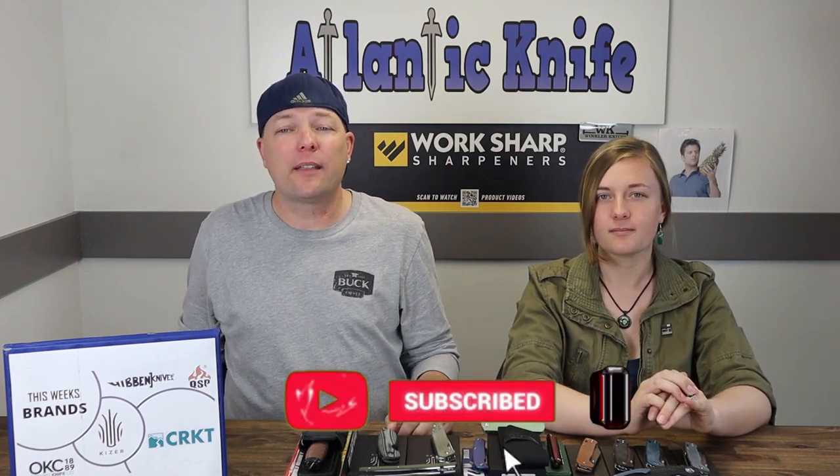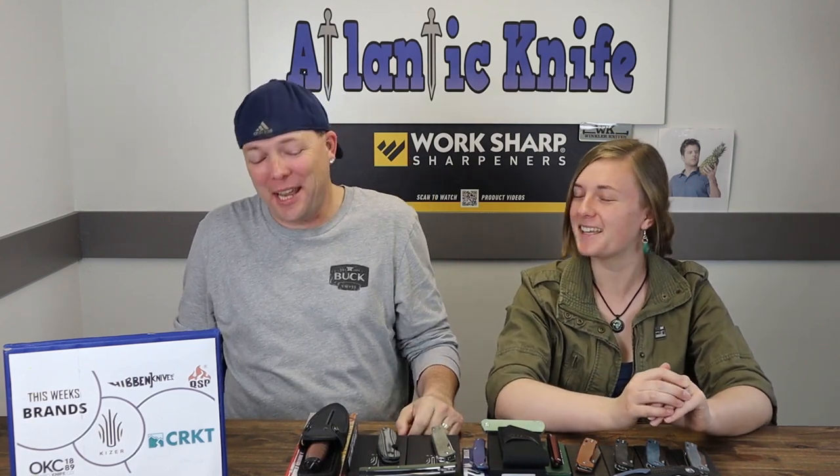Next knives on the table are the Kaiser, coming up in a moment. But first, make sure to like, share, comment, and subscribe if you haven't already — that way you'll be entered into our giveaway. Also head on over to AtlantaKnife.com's blog and answer the AK trivia question there for another chance to win a free knife.